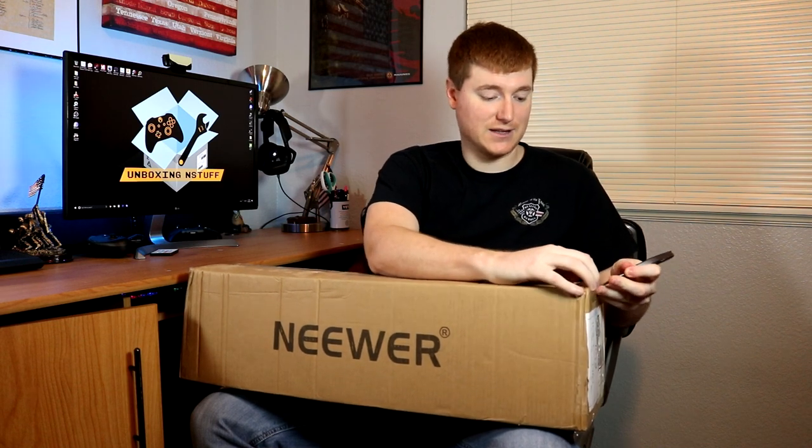Hey everybody, welcome to another episode of unboxing stuff. Today I'm going to be unboxing a new lighting kit I just got by the company Neewer — as far as I can find on the internet how to pronounce it. This will be an upgrade to my current kit which is pretty rudimentary and totally homebrew. I'll show you that a little bit later before we change out the lighting kit to this new set and see if it performs better. Let's go ahead and get this out of the box — it's a two-piece LED lighting kit that comes with stands as well.